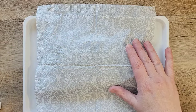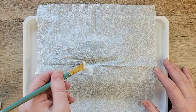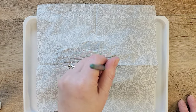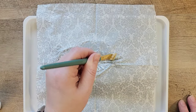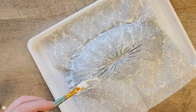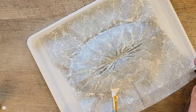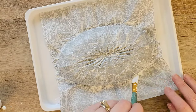I put a tiny bit of Mod Podge down on the dish just so nothing moves around too much, then I reposition my napkin. I take my Mod Podge and paint down the napkin onto the back side of the dish. By placing this upside down it's going to show through on the other side when we flip the dish over. Don't worry about the excess napkin — just paint everything down to the bottom edge.